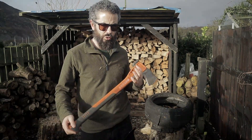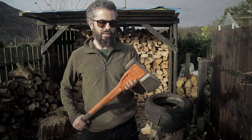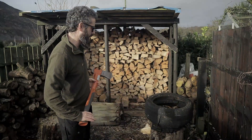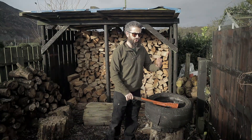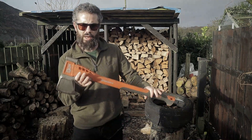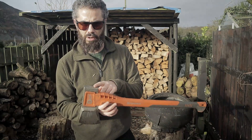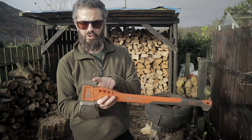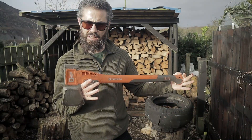It's 2300 grams for the head weight. The balance on this thing — it just wants to fall. It swings really, really nice. The swingability — guys, it has a hammer poll on the back, but this is not for steel wedges, this is only for plastic wedges. It's a 70 centimeter handle.